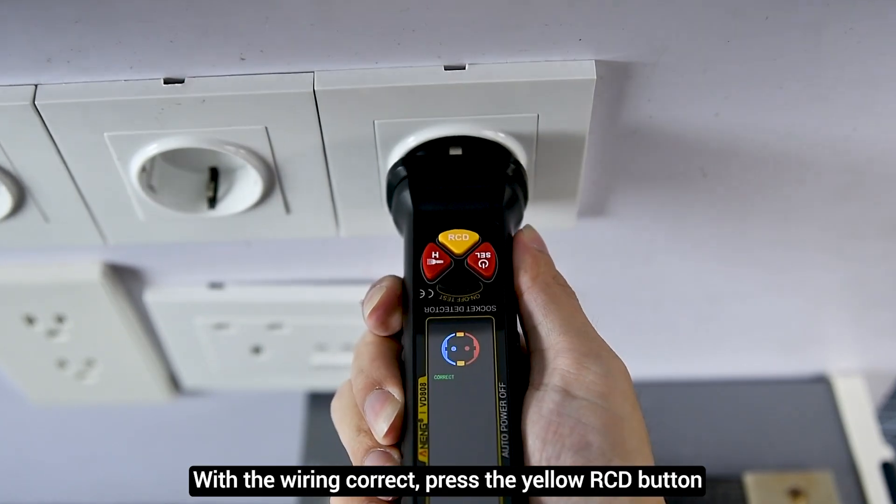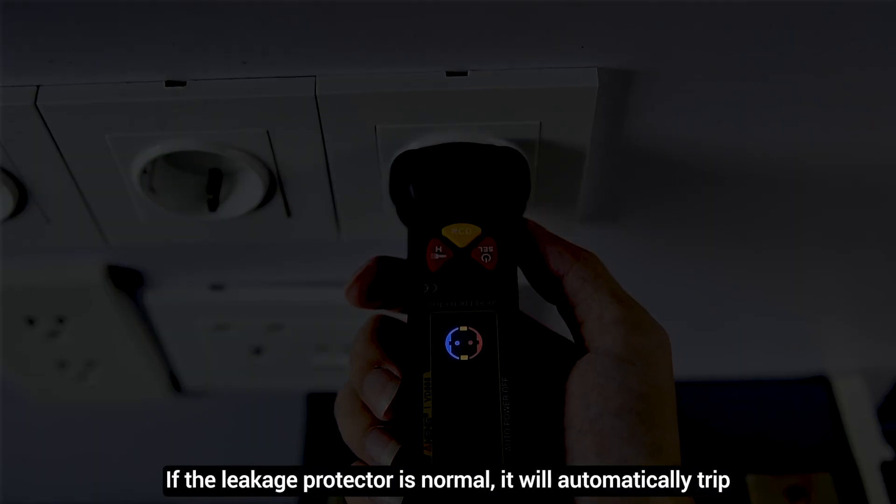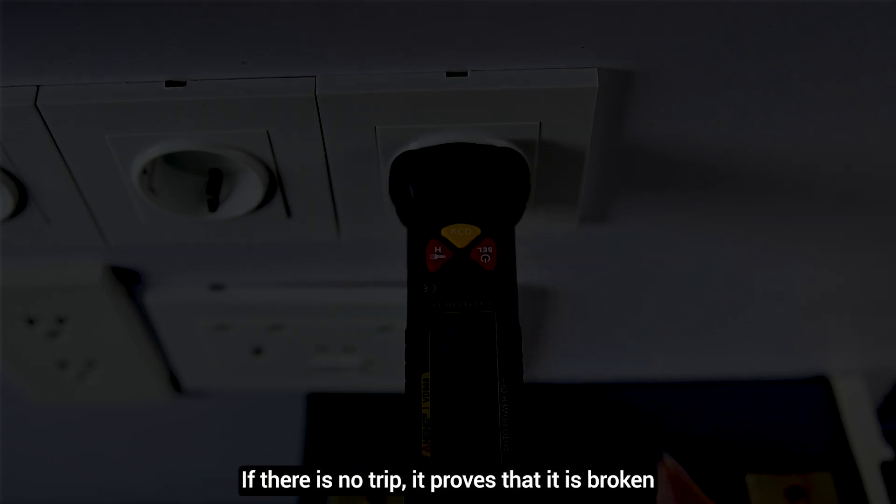If the wiring is correct, press the yellow RCD button. If the leakage protector is normal, it will automatically trip.